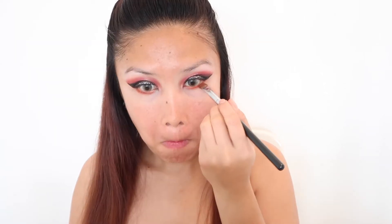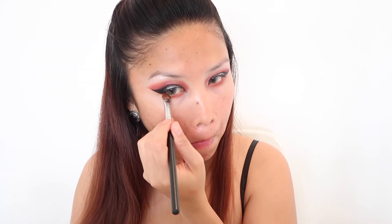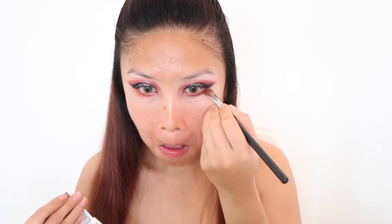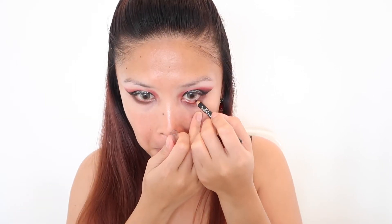To cover my dark circles, I am using Instant Age Rewind from Maybelline. For my lower lash lines, I am using Color Show in Matita Occhi, then going back with Ben Nye cherry red and finishing it off with Set to Dance to create this smoky effect. To complete the look, I am using Victoria's Secret eyeliner in black on my lower waterline.